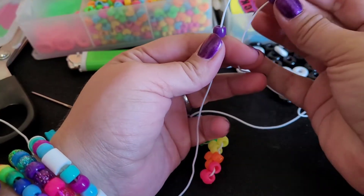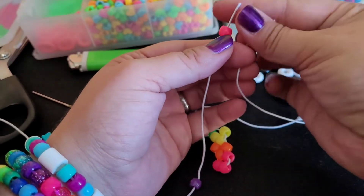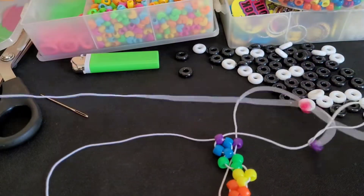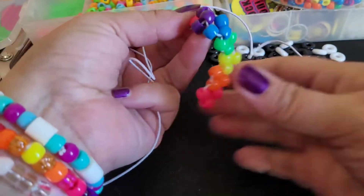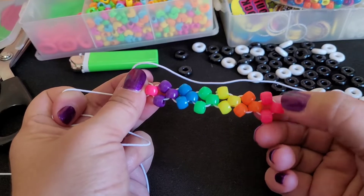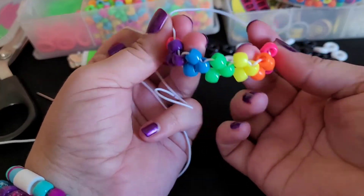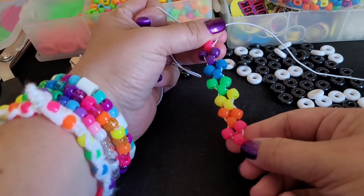I'm going to add a purple on both sides. You're going to add a pink, lay that down, cross these over, and then grab the ends. This is what it looks like — so we're back to where we started. You're going to repeat the same process. I think I'm going to do it three times, and you can measure it on your wrist to make sure it's long enough.